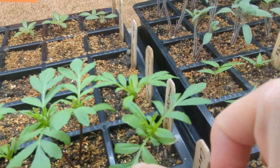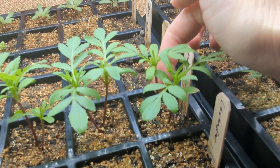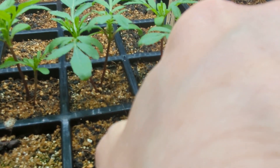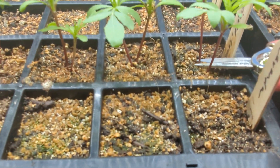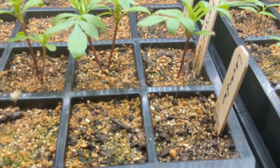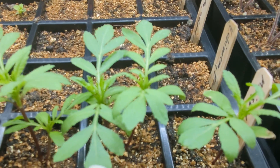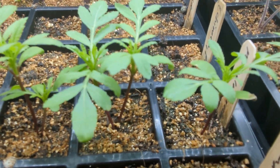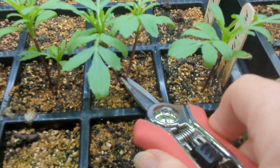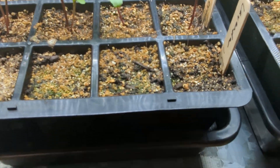This one looks pretty good — there are several sets of leaves — so I'll probably get rid of this one. I'm just going to go ahead and do it, snip this one. For this one I'll keep this plant here; it's got more leaves and looks a little bit healthier, so I'm going to snip this one.